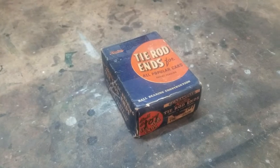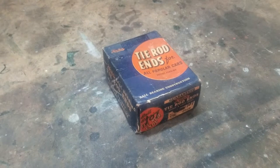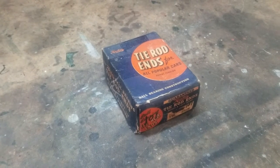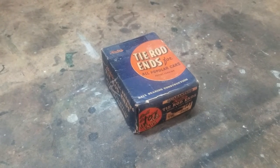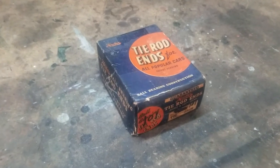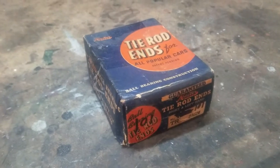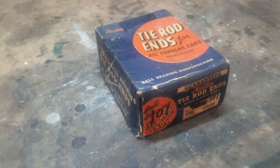Today we're going to show you how to replace tie rod ends. Right now you see a box in front of you of new old stock tie rod ends we got off of eBay. If you know which tie rod ends you need visually, you can usually find the right ones online with a little bit of searching. There are other places to get them, but these came from eBay.